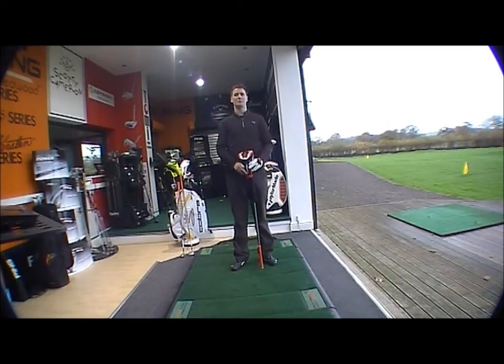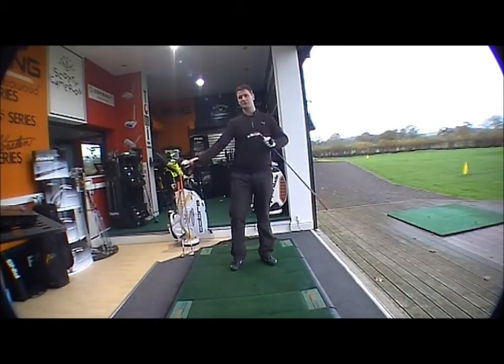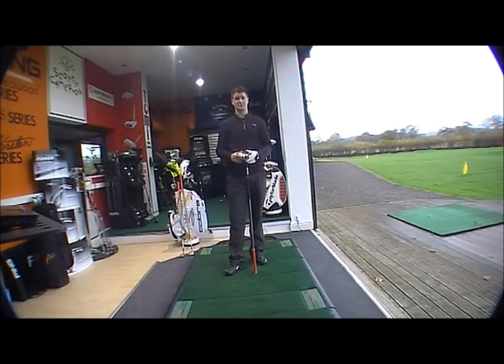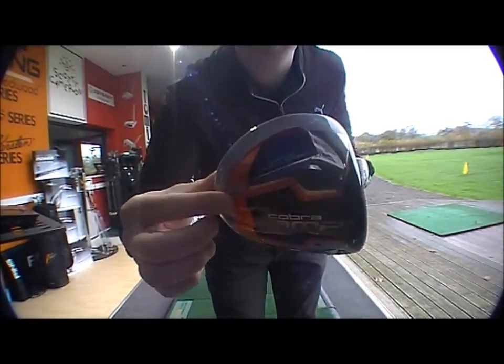Good morning, welcome to Golf Buyers Online product testing. This morning we're looking at the brand new Cobra AMP driver — a brand new range for 2012. It's a very nice looking club. They've gone away with the traditional design, incorporating the Cobra Puma orange as the new tour color through the irons and driver. The core range for 2012 has gone with orange, silver and black, and the head design has changed dramatically.